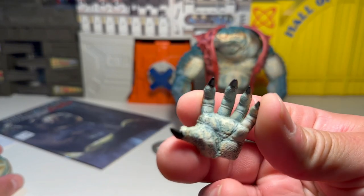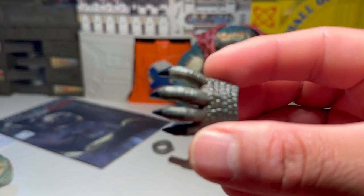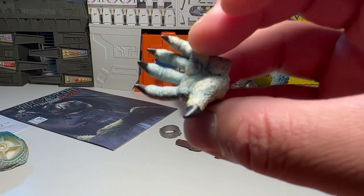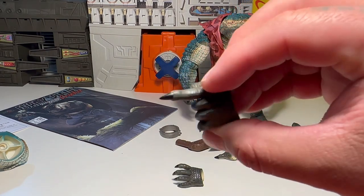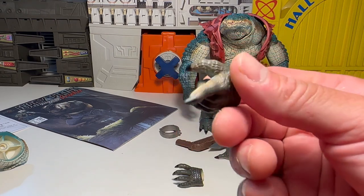He's got hands — extra hands — with big old ginormous claws. Look at those freaking claws. They'll take you under, roll you under. Got pointy hands too — so that's cool, or if he wants to pick a croc booger or whatever. Really nice sculpts on these.